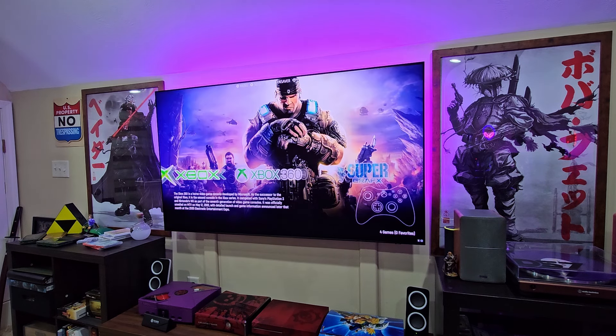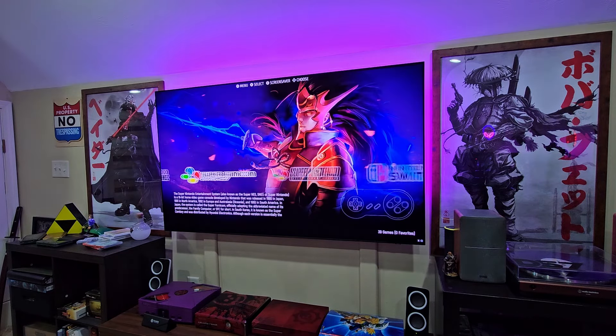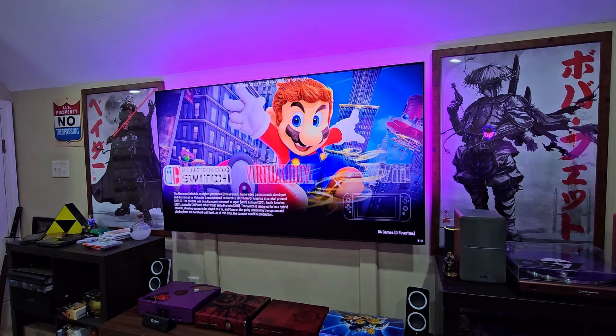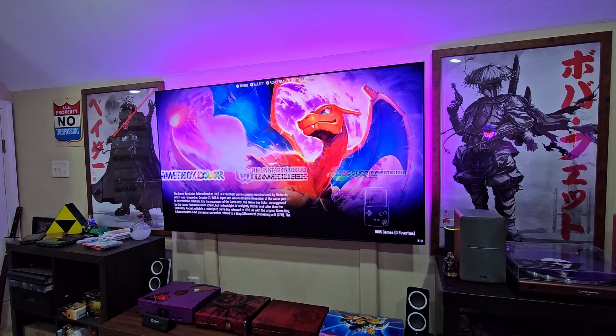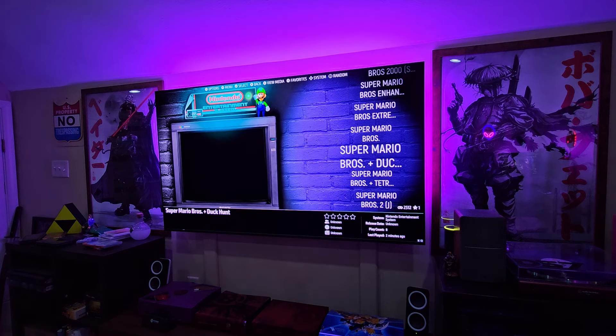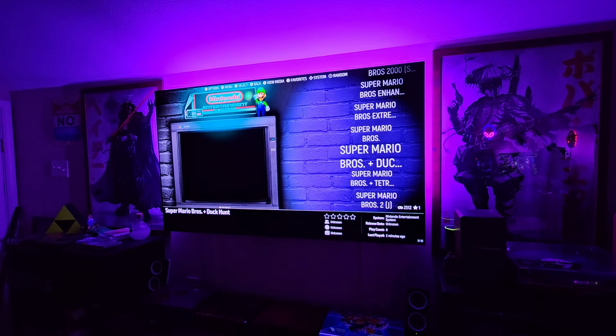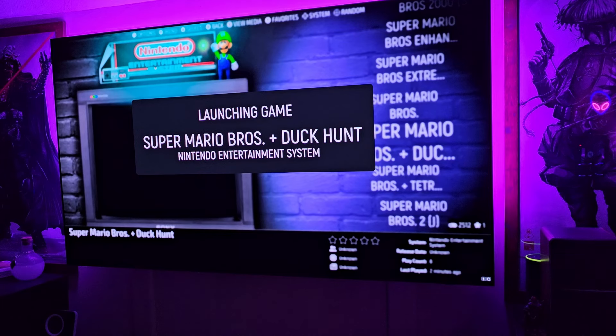In Emulation Station you have all your different retro systems — 3DS, N64, DS, Game Boy Advance, all the way up to Nintendo Switch and Wii U. We're going to test a few games and check d-pad responsiveness. This is going to be my primary emulation setup aside from the Steam Deck OLED. We'll start out with the regular Nintendo. Let me test out Super Mario Bros.